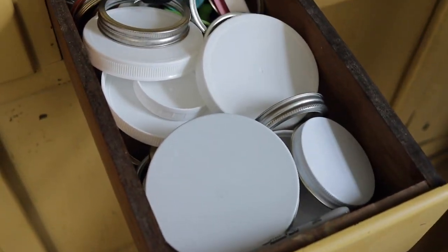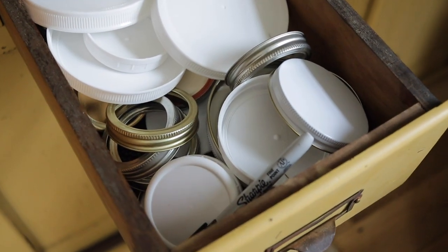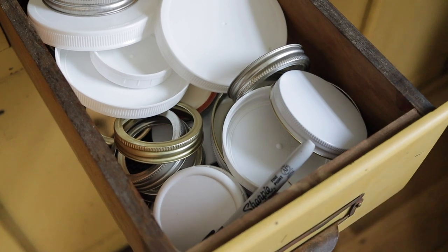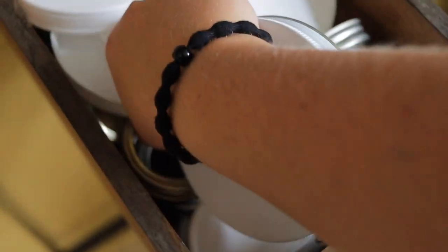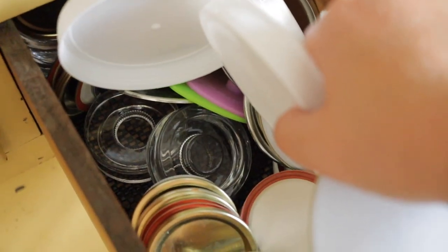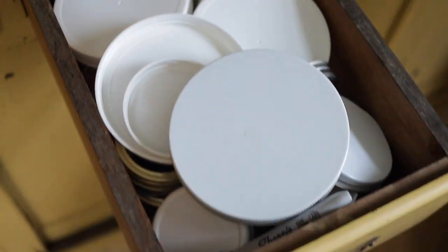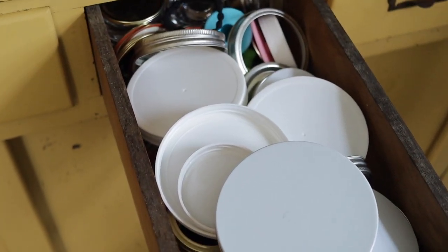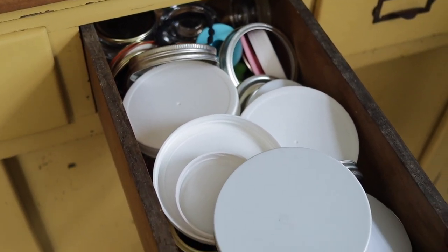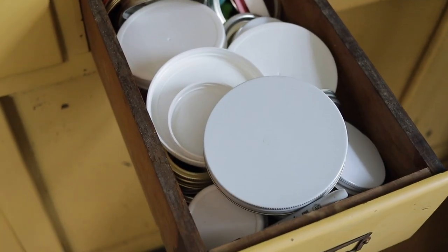In this drawer it probably looks like a mess but it makes sense to me — these are all of my mason jar lids, there are tons in here, plus a Sharpie marker because I always need to label my jars with dates. Down in there are fermenting weights, fermenting lids, and more mason jar lids. It looks chaotic but it's better than having to go to the basement or dining room every time I need a lid — this drawer is a must for me.